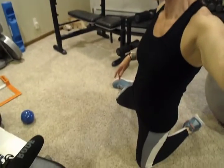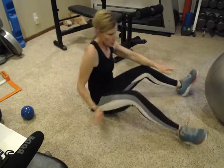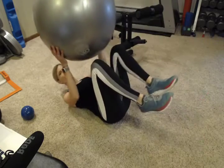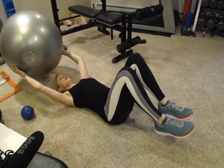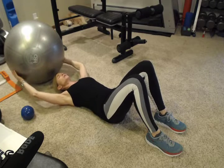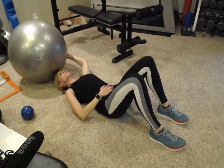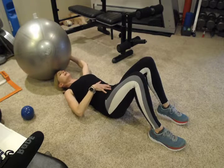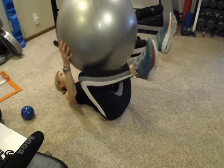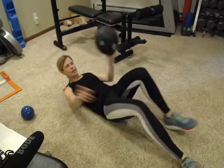Next we're going to do some abs on the floor. We can use a variety of balls — I'm going to start with the fit ball. First of all, focus on flattening that back into the floor, which engages the lower abdominals, your transverse abdominis, to protect that low back. Start with the ball over your head, bring your knees and hands together. My ball is a little big so I'll use my playground ball instead.